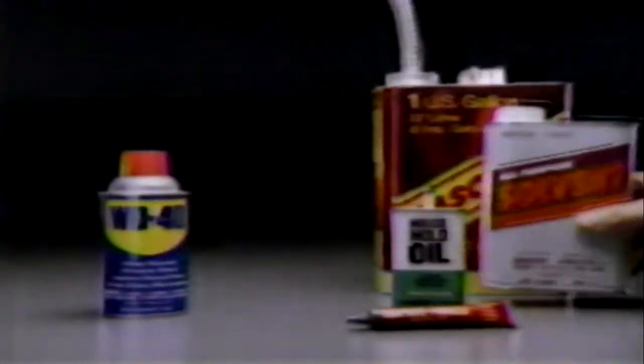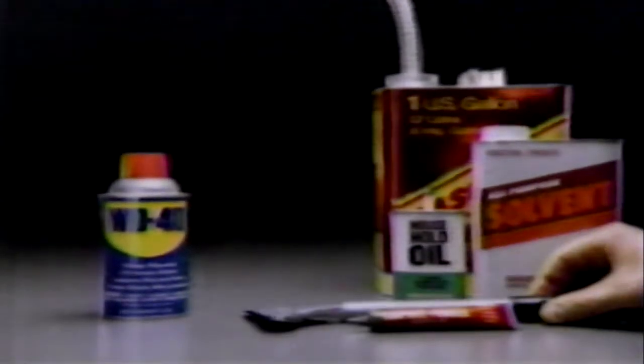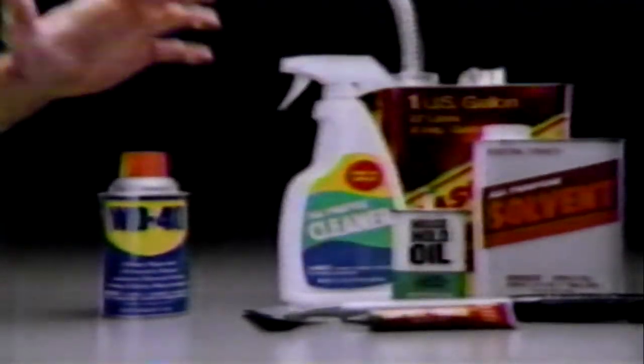To remove scuff marks from the floor, try this solvent, or this. And to get labels off glass, you can use these adhesive removers, or this.